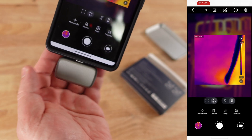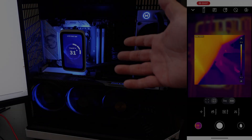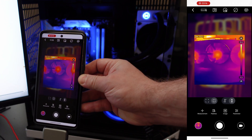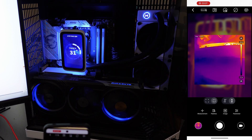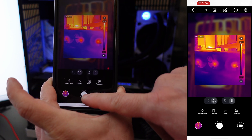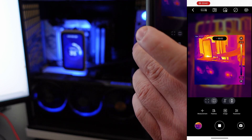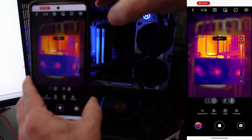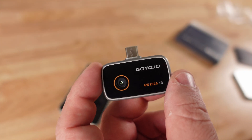Here we can see my hand — obviously that's going to be hot. Now let's go to my PC, where I'm going to be using this the most. Inside my PC, it's got a liquid cooling unit. We can look inside and see where all the heat is inside the system. There's nothing incredibly hot right now. You can press the button down here to take pictures, or press this button to take videos. Very impressive.